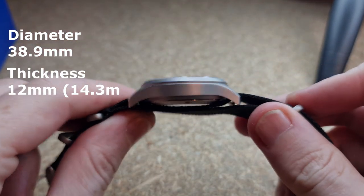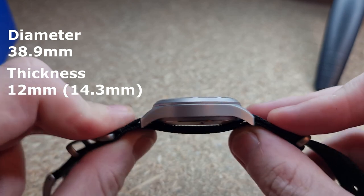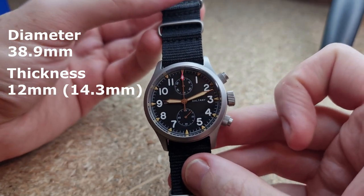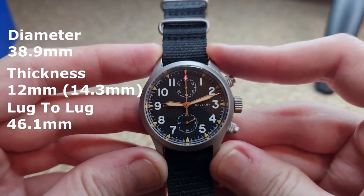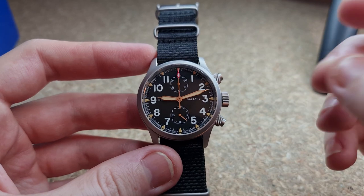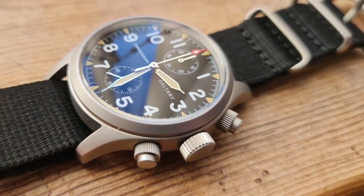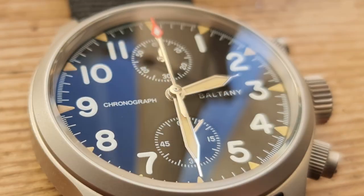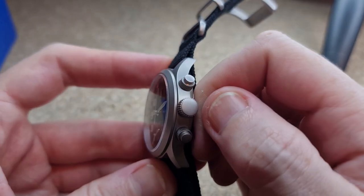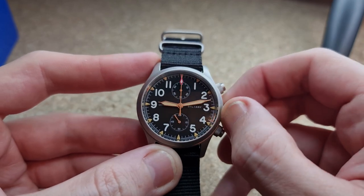Let's talk dimensions: it is 38.9 millimeters in diameter, 12 millimeters thick, however with the NATO band included — which is the one you'll get shipped with the watch — it is 14.3 millimeters thick. It is 46.1 millimeters lug to lug and we have 20 millimeter lugs on this piece. The bead blasted casing really does bring that vintage aesthetic military field watch look very well. Another thing I really appreciate is the oversized crown and the screw-down pushers — they really distinguish this piece, almost bringing it into a pilot-esque type of area.